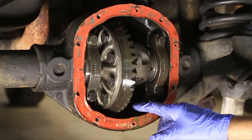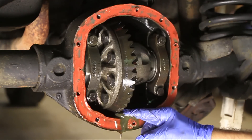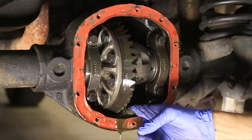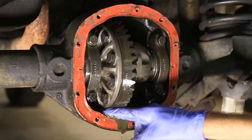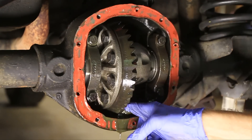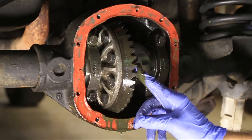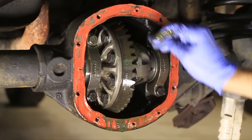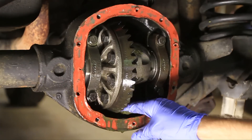Alright, while I'm in here I'll go ahead and get as much gear oil out as I can. I also want to check to make sure there's not pieces of metal in here. I also want to check all the teeth while I'm in here, and the spider gears, to make sure they don't have any damage to them, and the pinion gear which is back there.